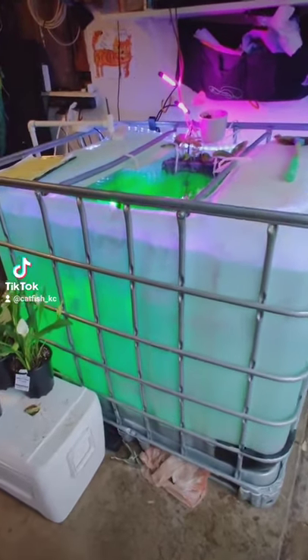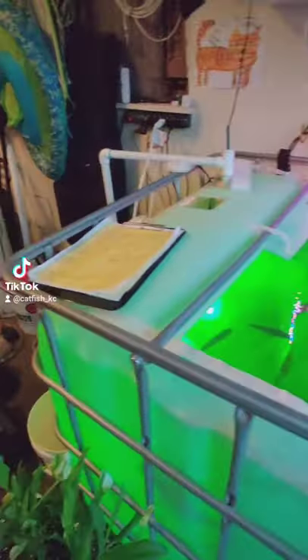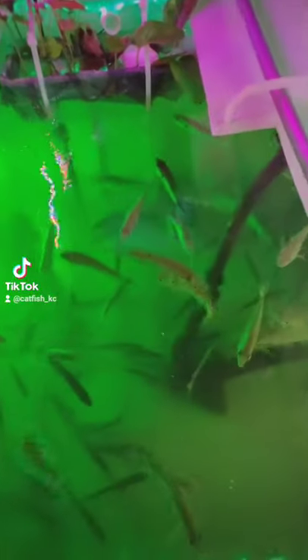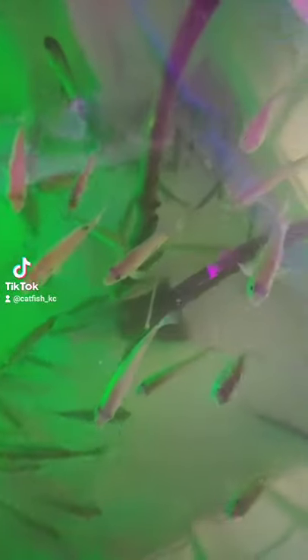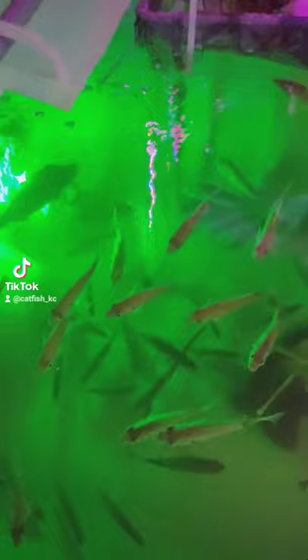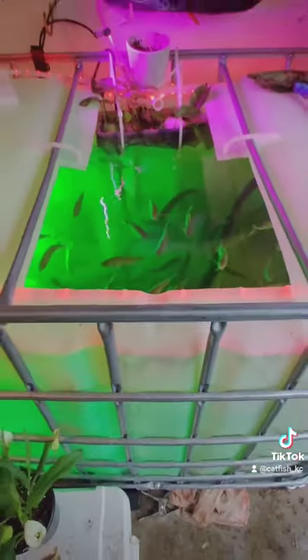Just added about 40 more fish to this big tank. There's probably about 50 in here before, and now there's close to 100. A lot of them are hanging out at the bottom — there's a lot of crappie and perch and stuff down there, but they're doing really good.